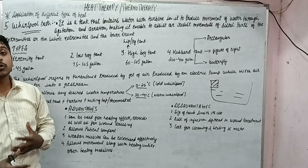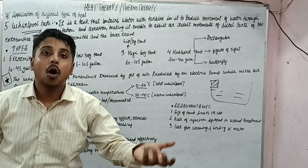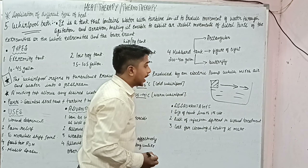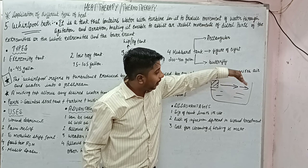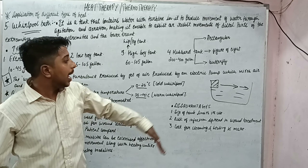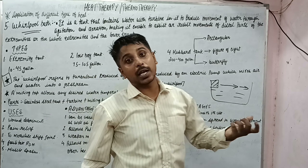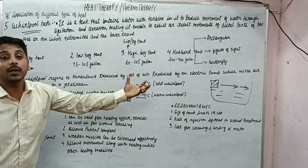This produces a lot of turbulence, which enables it to either assist or resist movement. Suppose the turbulence is produced in one direction and we place our distal part in it and move in that direction — it will assist the motion. If we move against the direction of turbulence, it will resist the motion. So it can be used for both assistance and resistance.